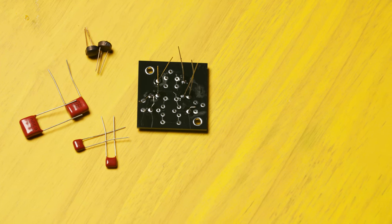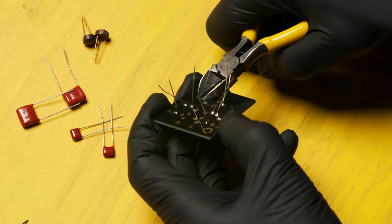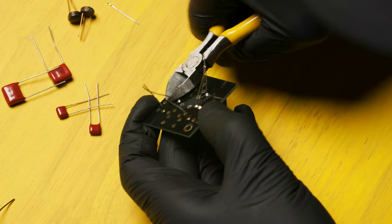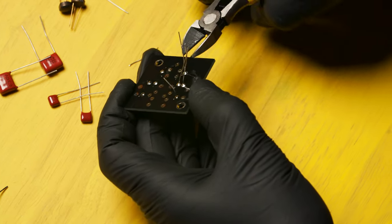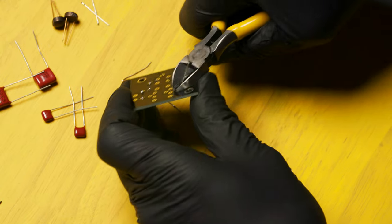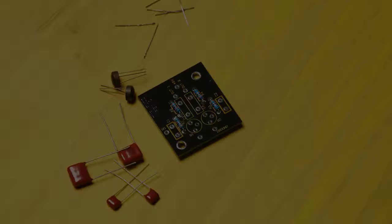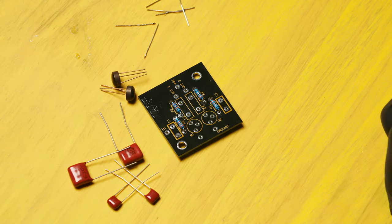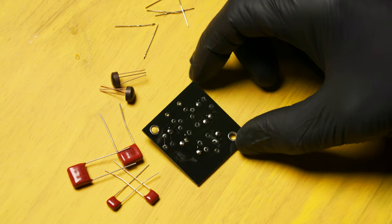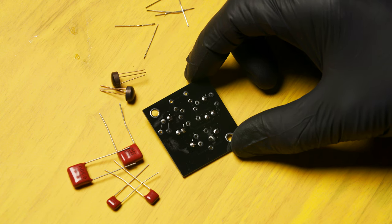Now take your diagonal cutters and trim the leads flush against the circuit board. Make sure you aim them away from you because these leads sometimes fly when you clip them. When you're finished, the top should look like this and the foil side should look like this. Now is a good time to make sure that your solder joints are clean and that you haven't bridged any pads.